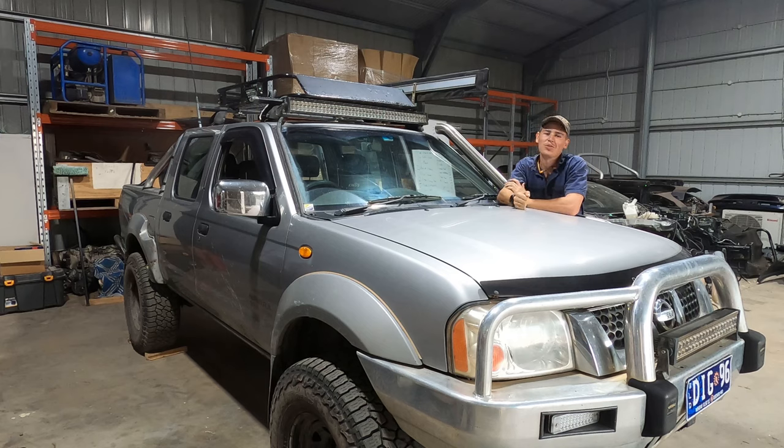So you want to make your D22 flutter? I can show you how. This method is a little bit of a cheat — it's not real flutter, it's just a little trick. My car does flutter, but only under certain conditions.